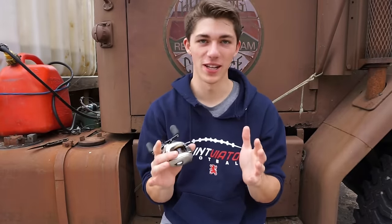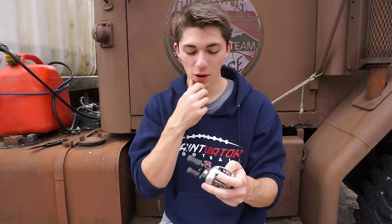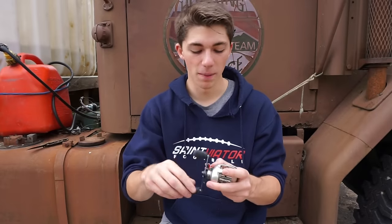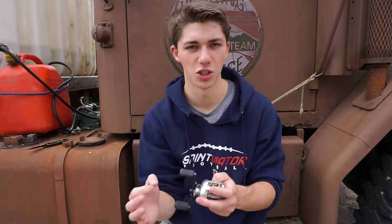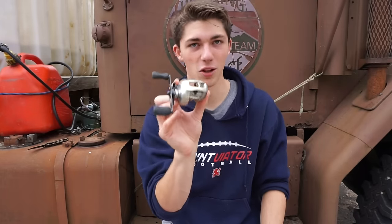For some of you guys who don't know, back when Shimano was putting out some of the best reels in the market, they were working overseas and in the US to create some of the best casting and spinning reels on the market. There was a period where Shimano was putting out some of the longest-lasting, most durable, lightweight reels — there was no one that could even touch Shimano. Let's do a little montage and show you what this reel really looks like up close.